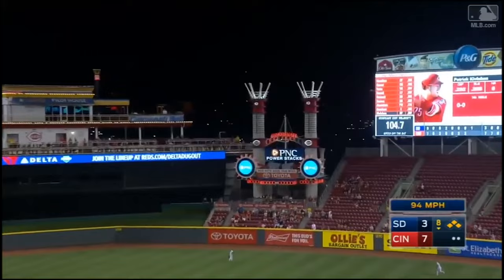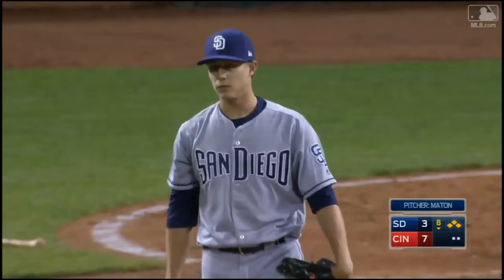Hey, this is Pat Kiblihan. I'm a Major League Baseball player, and this one is swung on and hit back into deep right center field. Grand slam home run. Patrick Kiblihan.